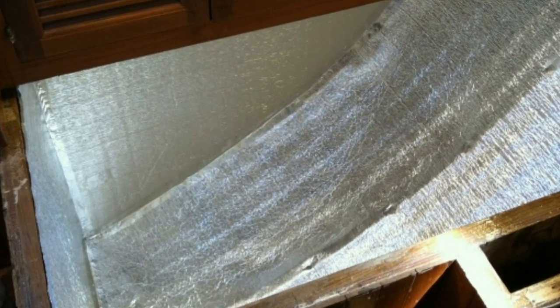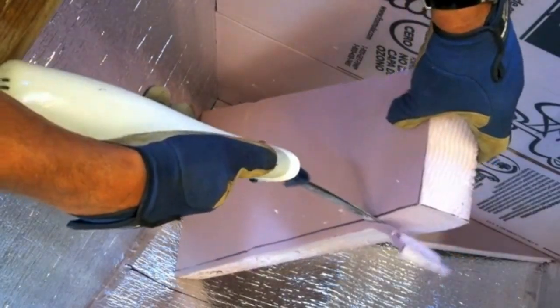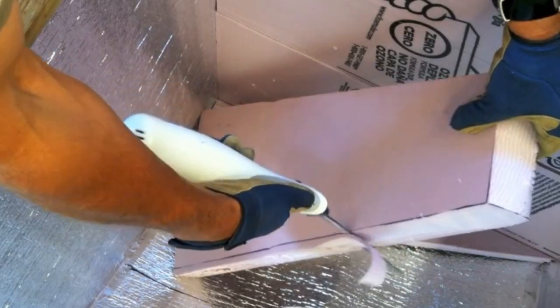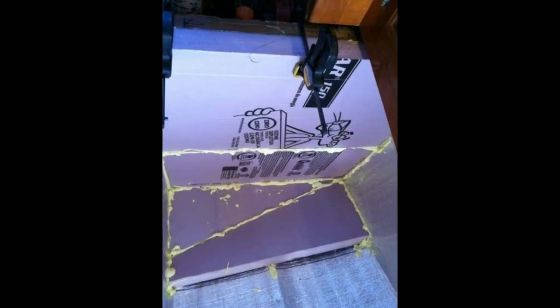First, we put in a layer of reflective insulation, and then we cut and puzzle-pieced the pink foam insulation in after that. All of it was sealed together with expanding foam.